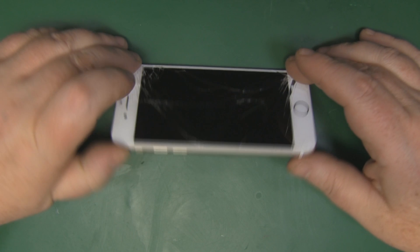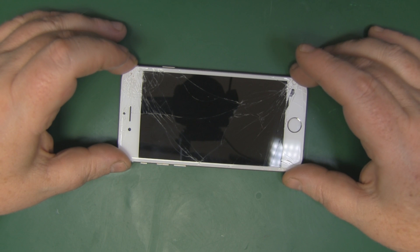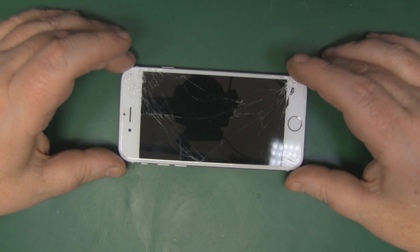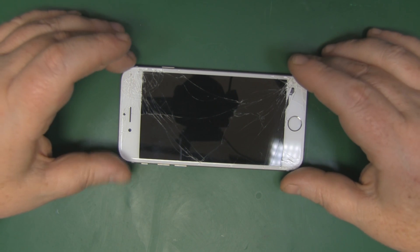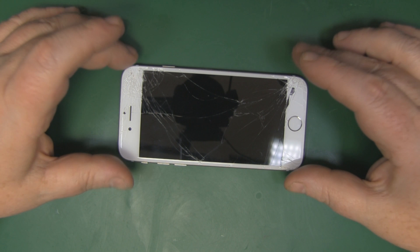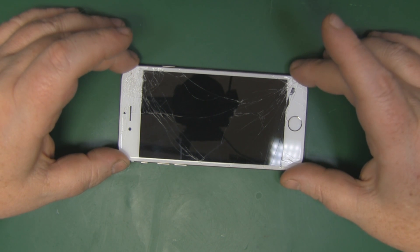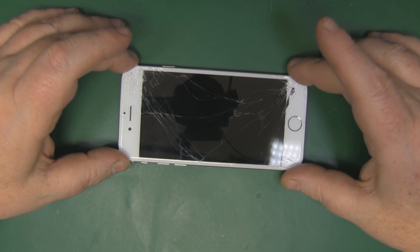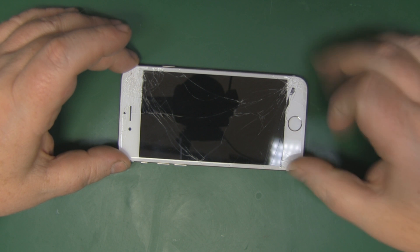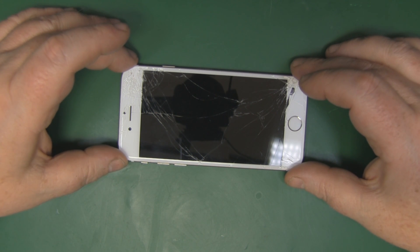It's been some time since I've done a phone repair video and today we've got an iPhone 6 in need of a new screen. I'm going to take you through the steps to replace your own screen on the iPhone 6. It's not a hard job — probably the easiest screen repair on an iPhone for quite some time, certainly easier than the iPhone 4 and 4S, and about as easy as the iPhone 5.